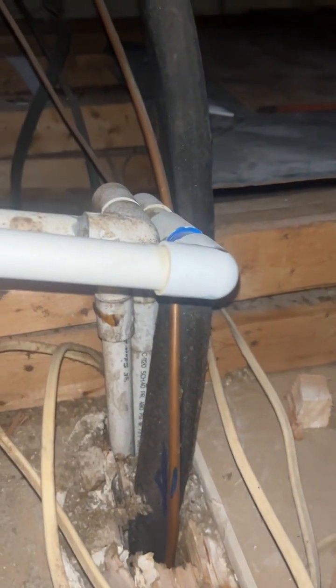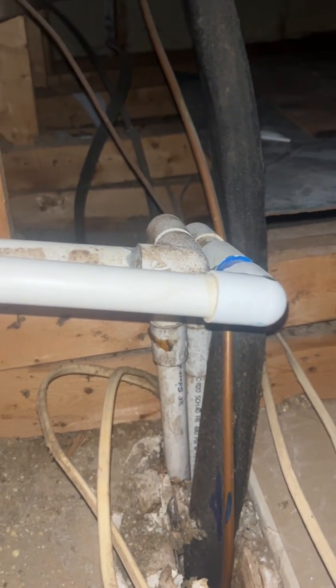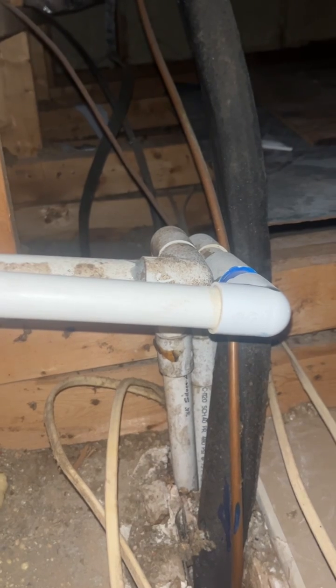It would be better to add a T there so I can clean going down. Or do I need to be concerned about buildup over here? I suppose if I did a T over there, I could try to vacuum it out anyway.